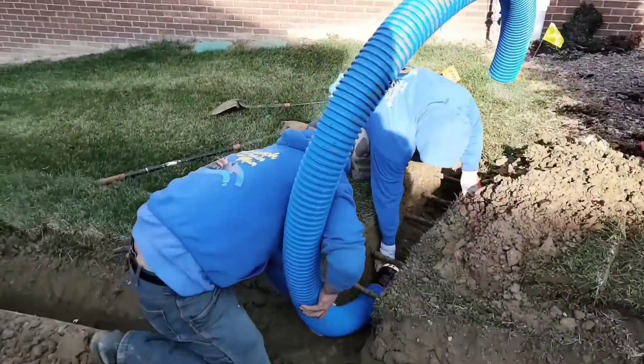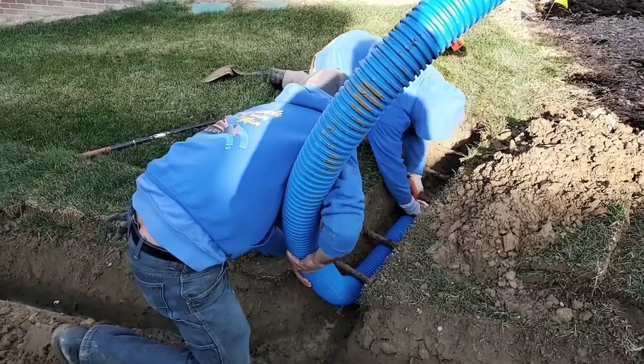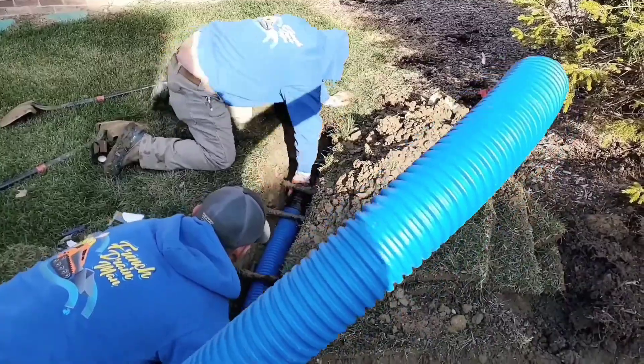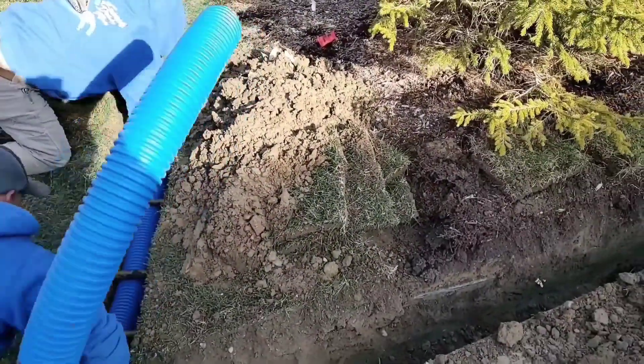We were under contract to build a 4-inch roof runoff system around this house. But as a DIYer, I know you don't want to pull 4-inch through all the sprinkler mains. You can see how much work this is.